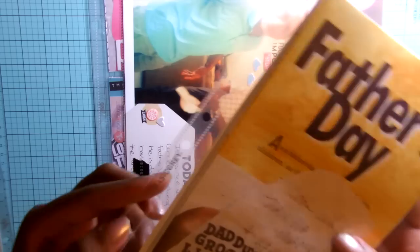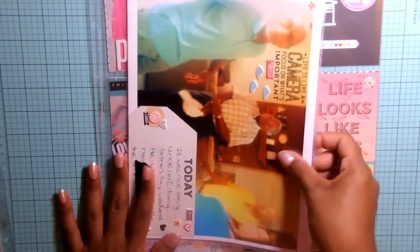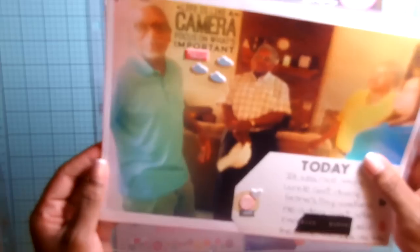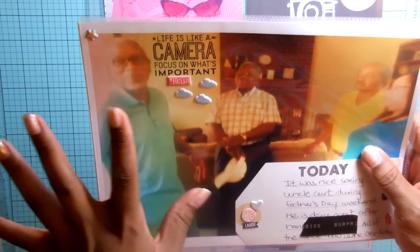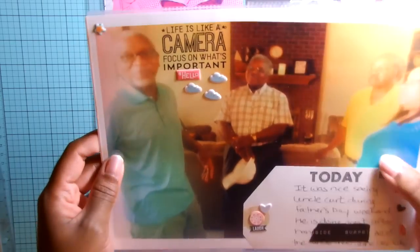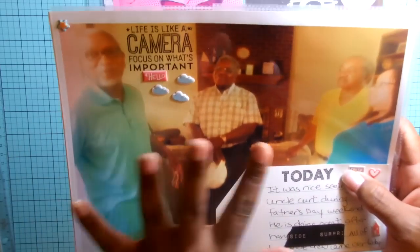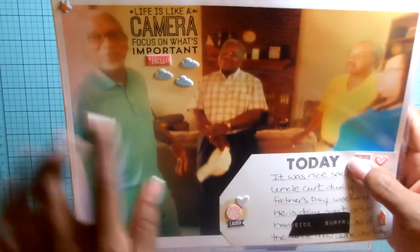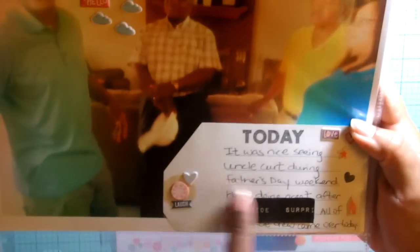This is a Basic Gray album page protector and it fits right in with my other stuff. For the first time I printed an 8.5x11 photo from my larger format photo printer — I'm still getting used to it and playing around with borders. It's a picture of my uncles, my sister, and my dad. I did some stamping, added some stickers, and did some journaling down on a tag.